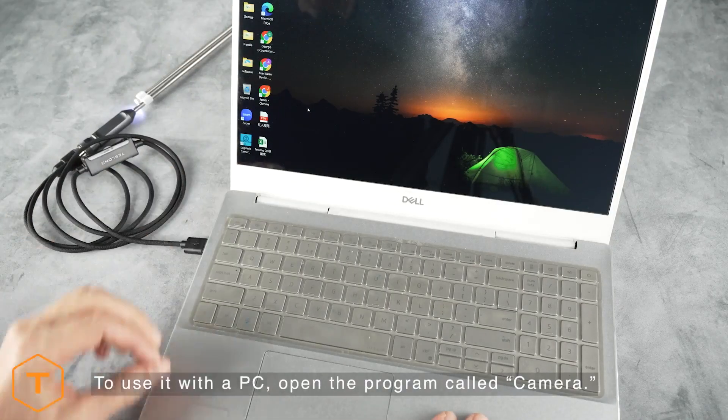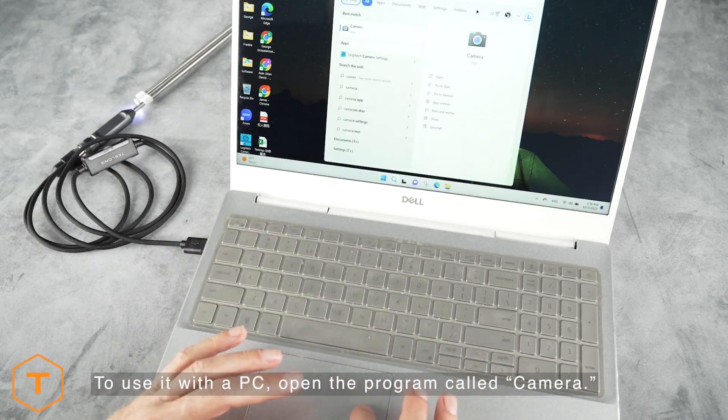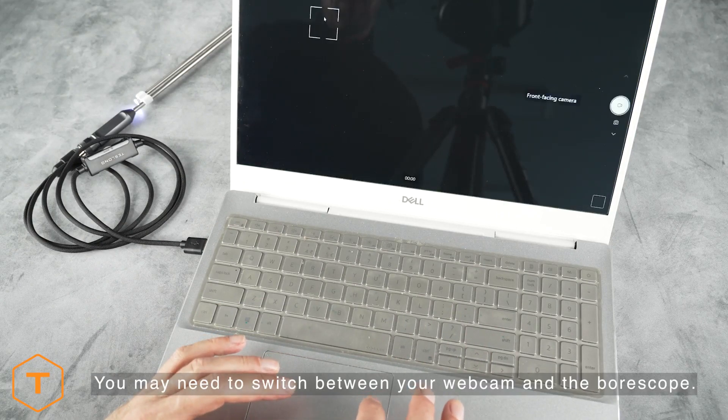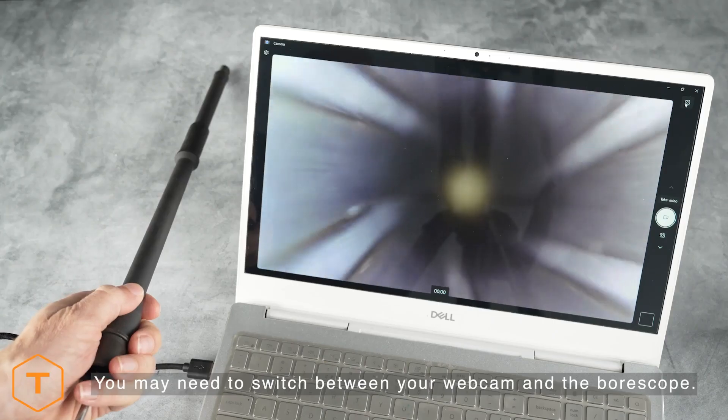To use it with a PC, plug the USB cable into the computer and open a program called Camera. The live view of the borescope should show right away, unless you are also using a webcam, in which case you will have to switch to the borescope in the camera program.